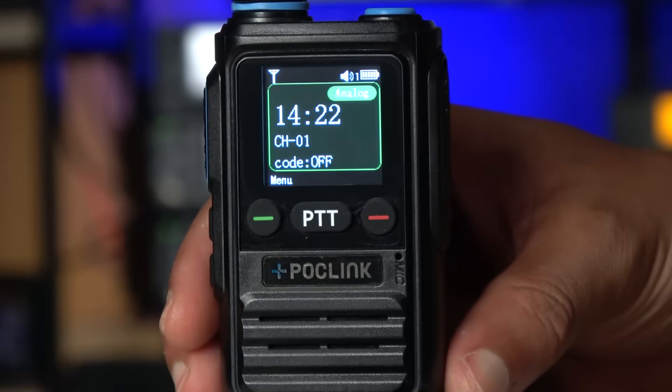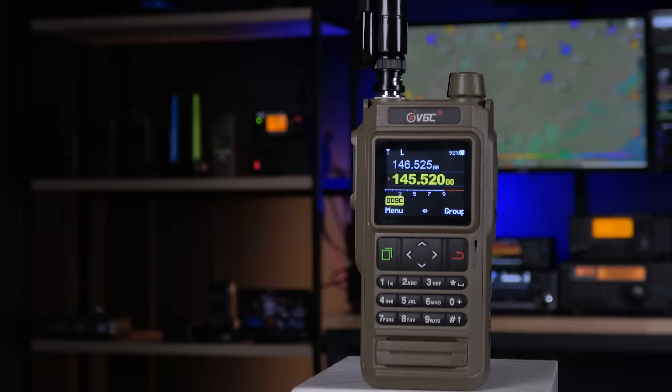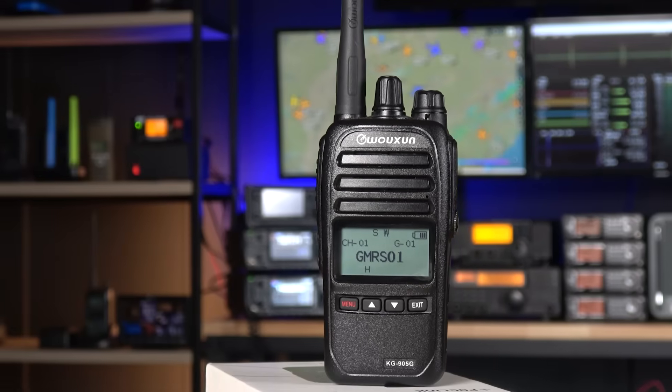Today we're going over a type of radio that's been advertised everywhere and gaining popularity called a POC radio. Are these the future of comms? Do they work off-grid and have worldwide range? Should you ditch your ham and GMRS radio for one of these? In this video we'll break down exactly what they are, cut through all the misleading marketing, and give you the straight facts so you can decide if these belong in your comm plan.